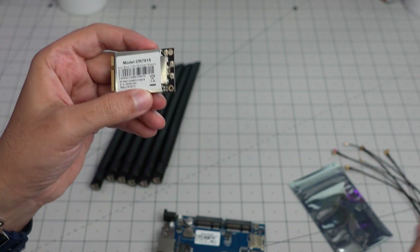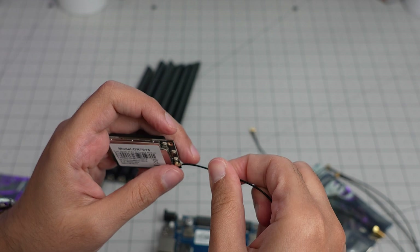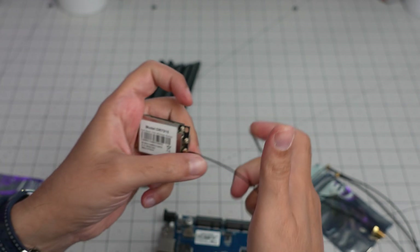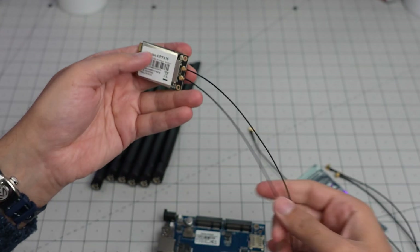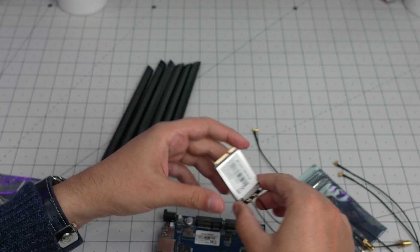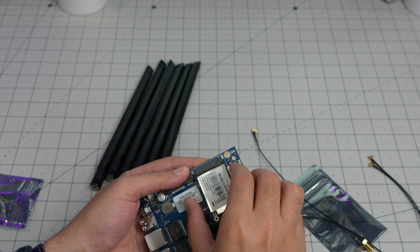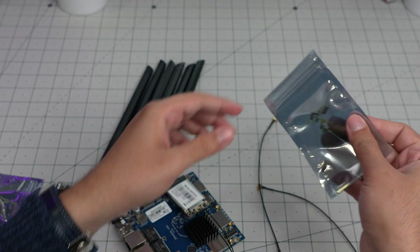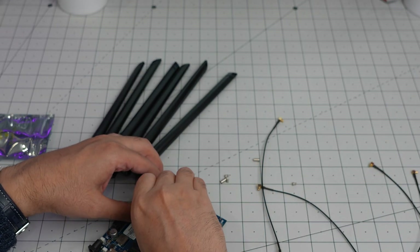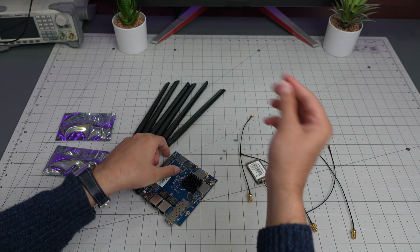The DR7915 has two or three small antennas, and they included those in the package. These two antenna cables go here — one and two. The larger antenna connectors click on very smoothly; I usually struggle with these but this one went in easily. The slots are marked for the two bands and we're going to insert the board using standoffs to mount it properly.